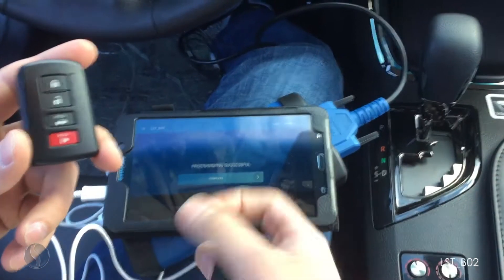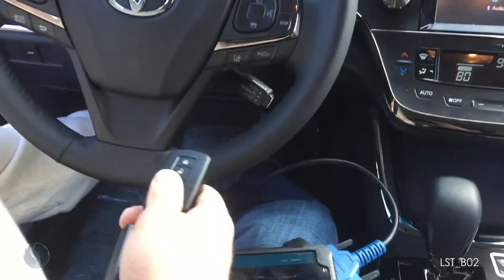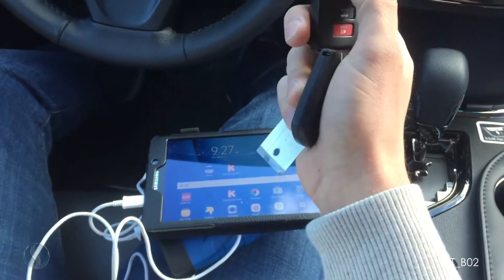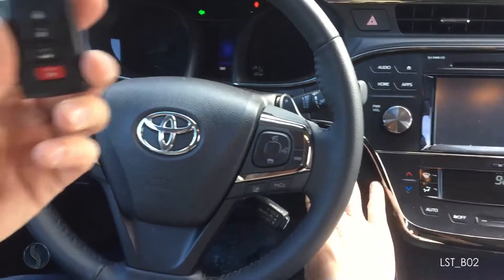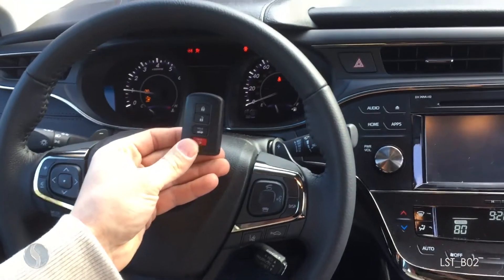Programming is successful. Hit complete. I'm going to unplug the smart box from the OBD. You can hear the locks are recognizing the new remote. If I throw the old one — there you go.